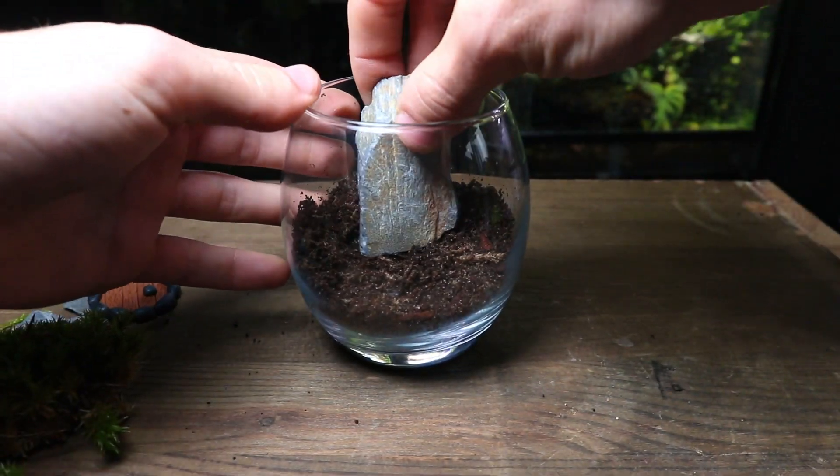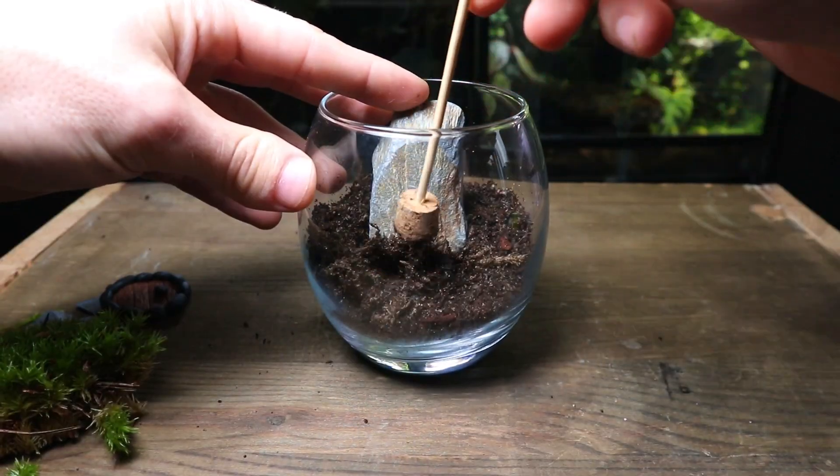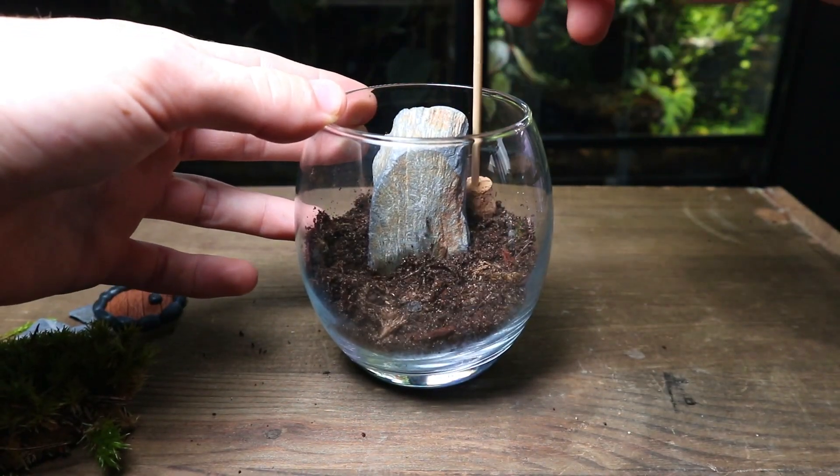I'm using the slate stone rock to act as the house sitting behind the hobbit door. Using the tool I set it into place so it doesn't fall over.